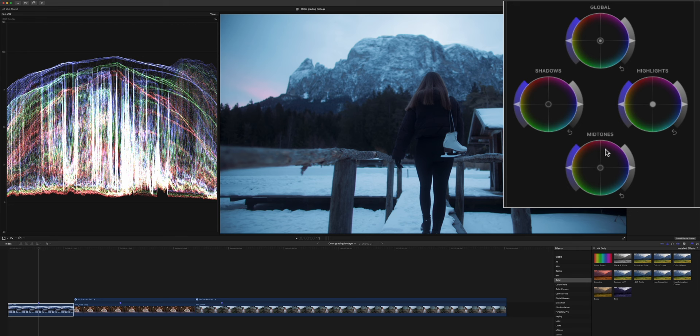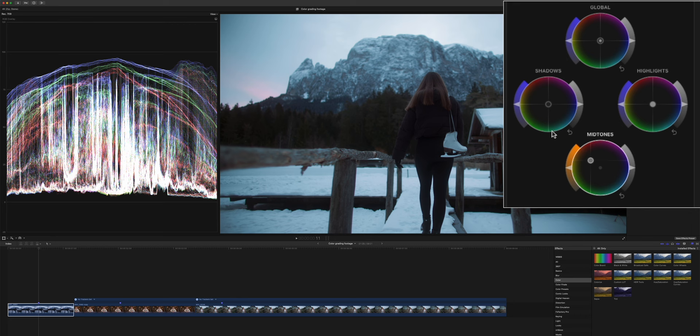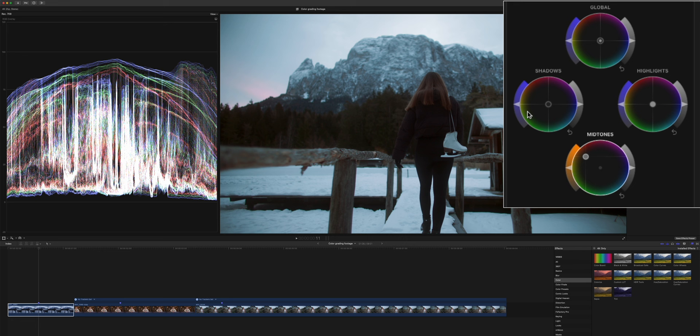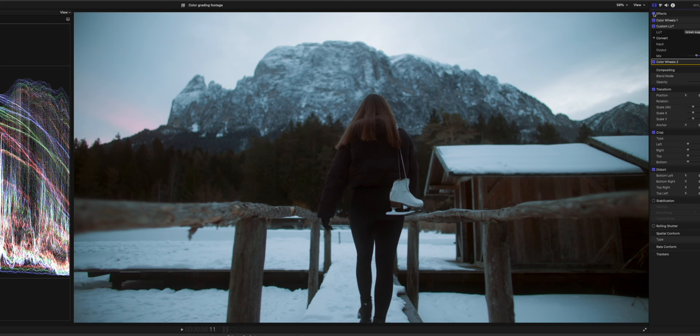We add another color wheel and just push the orange in. We go with a lot of saturation here, and also go a tiny bit on the green side because this emphasizes the film look a little bit more. Looking at the before and after, we went from a really video-looking image to a way more filmic, cinematic looking image by just emphasizing the brown tones — and that's what the Brown Sugar LUT does — and also pushing a bit of green and orange into our midtones.